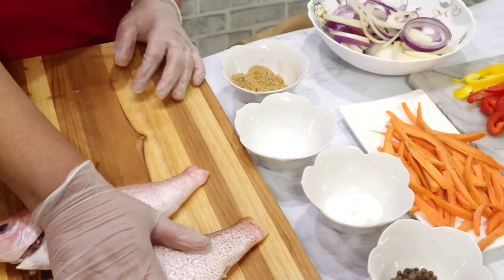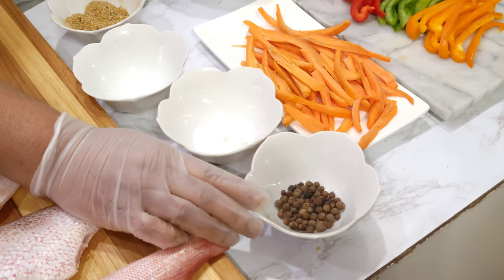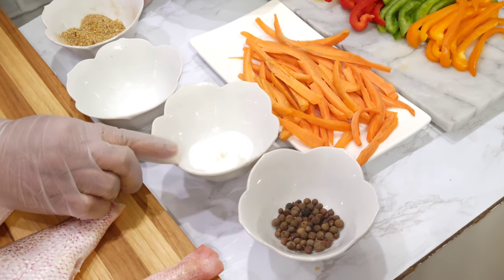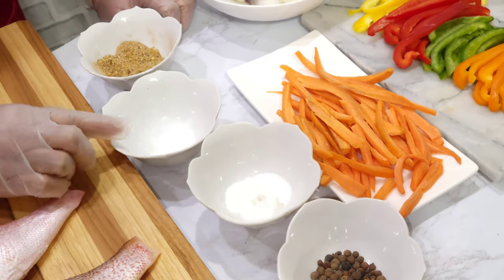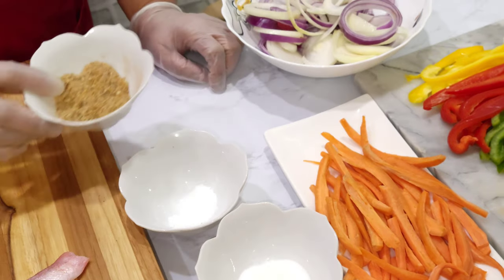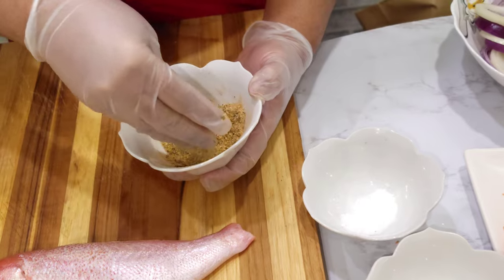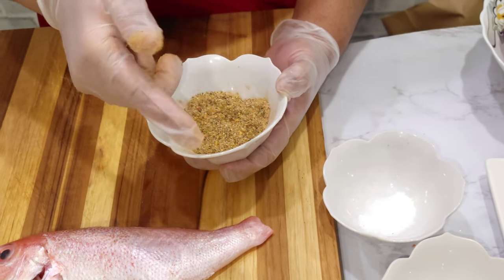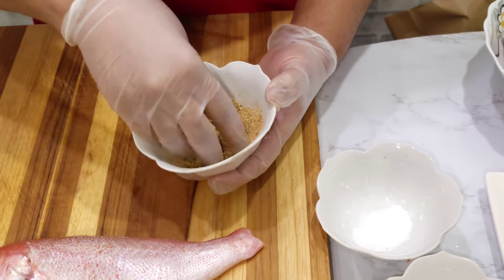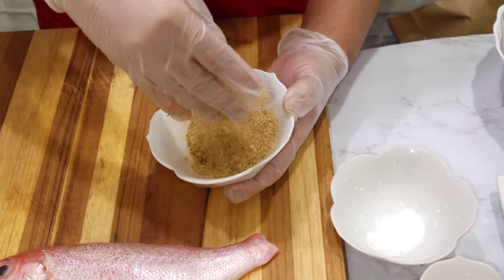The fish is the star of the show. We have our fish, our pimento seed — some people call it allspice — a little sugar, about a tablespoon. We have salt, our mixed seasoning, and this is black pepper. Years ago they would just put salt and black pepper inside the fish, but now you have a lot of different seasonings.